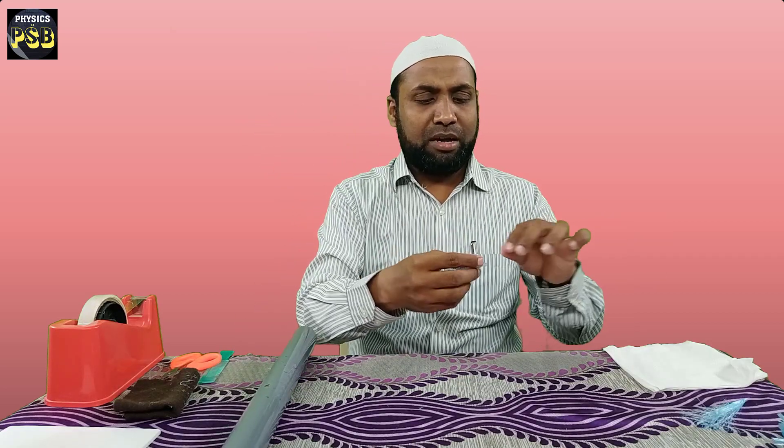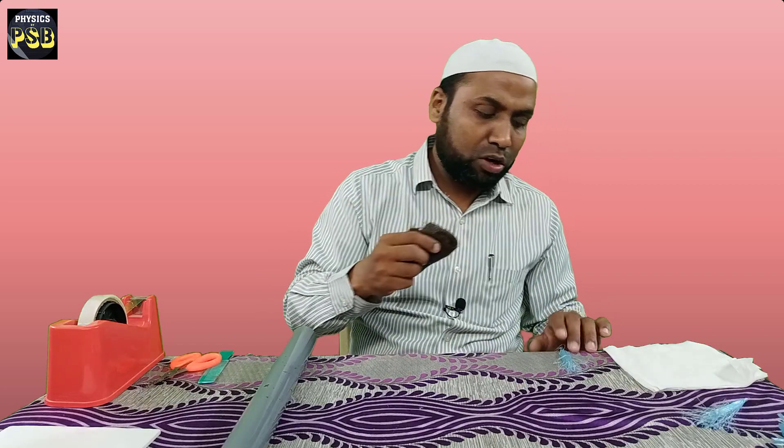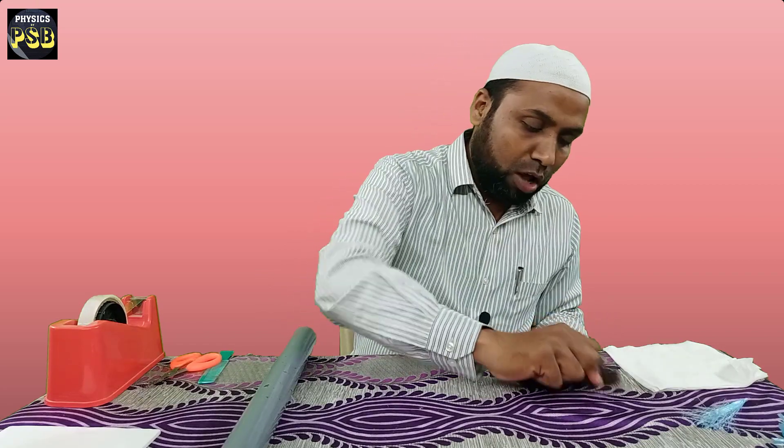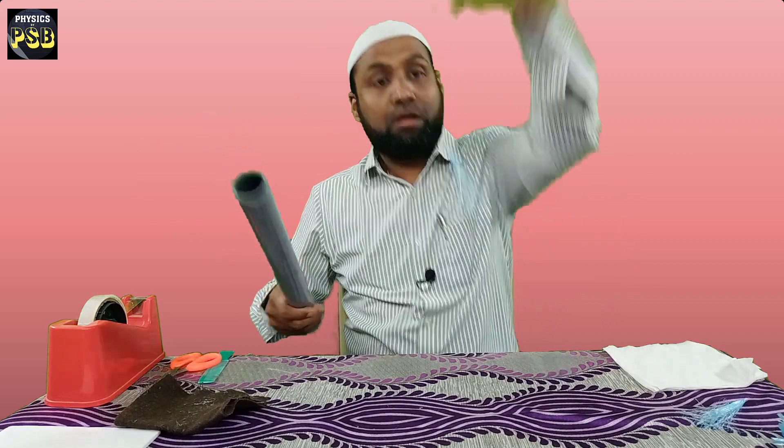So I repeat the experiment. I am going to perform the same experiment with the PVC pipe. I rub the rope with woolen cloth. You can see the packing rope behaves in a similar way — it also avoids the PVC pipe, which has got a negative charge.